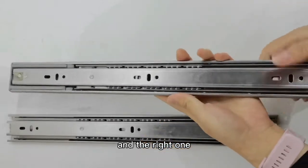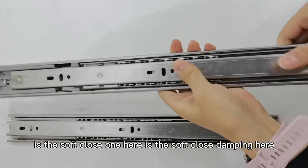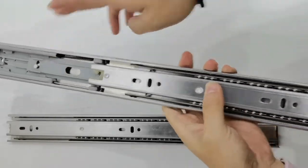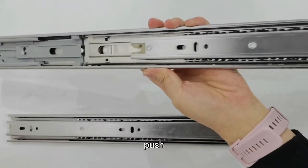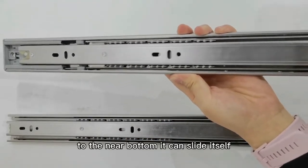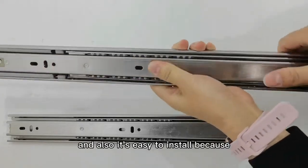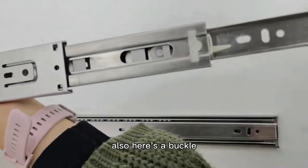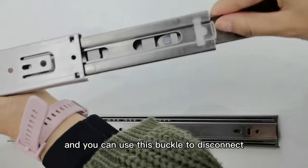The right one is the soft close one. Here is the soft close damping. Also, push it to the nearby position and it can slide itself. It's also easy to install, because here is a buckle, and you can use this buckle to disconnect.